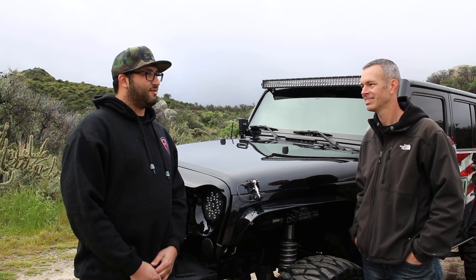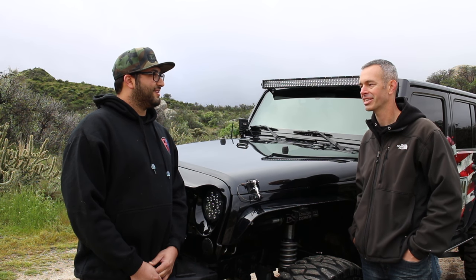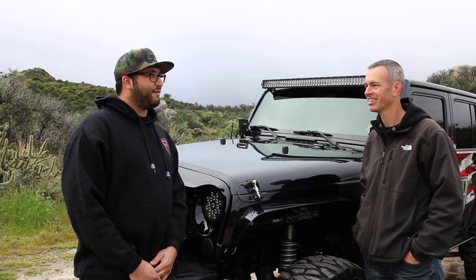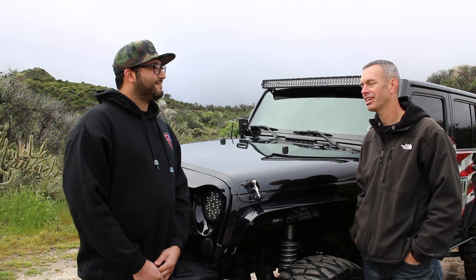What's been the stickiest situation you've been in with this Jeep? Probably the first week I owned it — still a stock Jeep, just really trying to push its limits. I got it up on two wheels, almost all the way flopped over, and somehow saved it. That was definitely one of the worst situations I've been in. Seems like something everybody goes through — it's a big learning curve when you first get a Jeep.